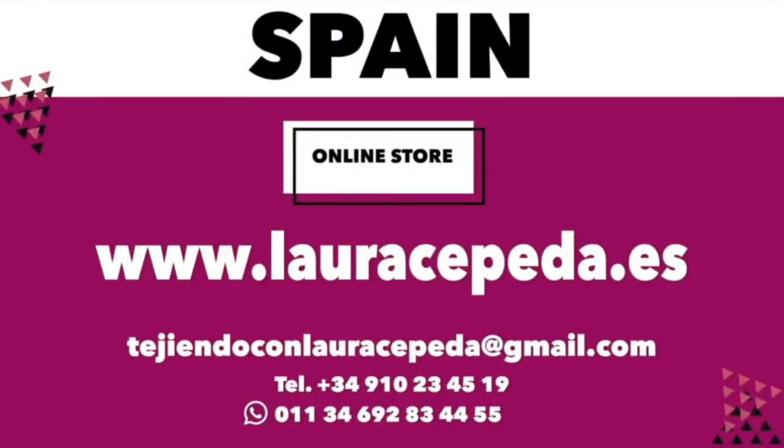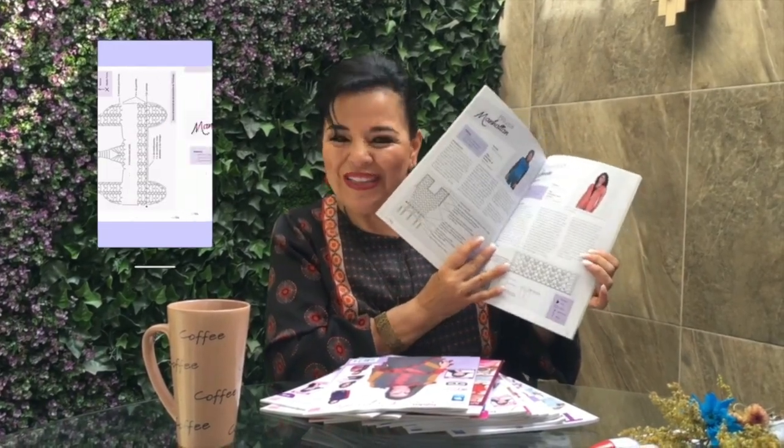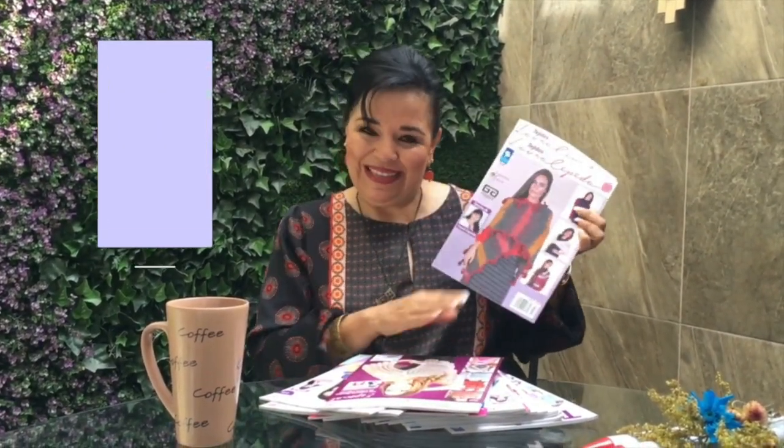Remember that if you want to buy and use the same materials that I use in all my videos, you can visit my online store at www.lauracepeda.es. I also want to share that now you can download and buy all my magazines in the new app called My Ideas. Download the app and find all the different numbers and volumes I've made with this amazing editorial — the magazines are so easy to follow and include all the diagrams.